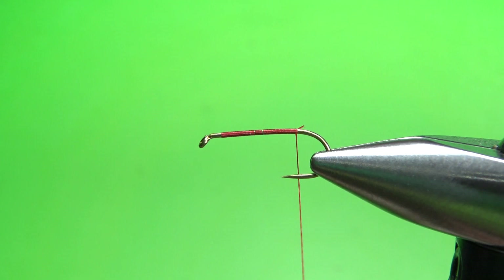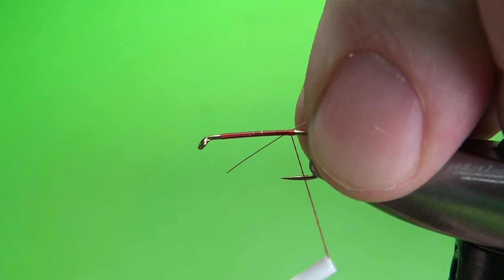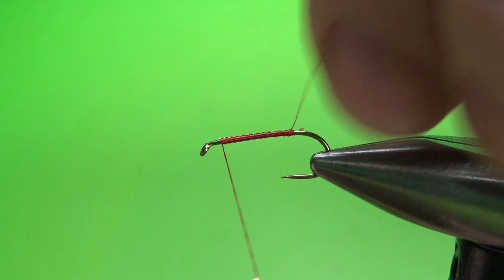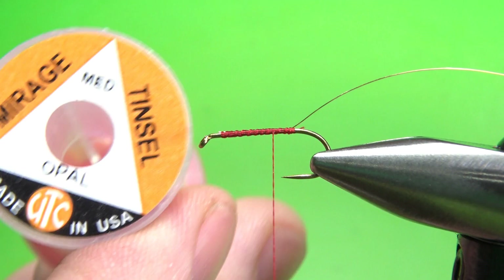Now I'm going to tie in a rib — either small or extra small, gold or copper colored. This isn't for anything but really holding the hackle in. We're going to palmer a hackle all the way down to the back. I'm going to catch this in here and pull it a little bit shorter, then catch it in all the way along the side of the hook. Leave that in the back, then take your thread back almost to the very back. And we'll catch in some Mirage Oval Tinsel — this is size medium.